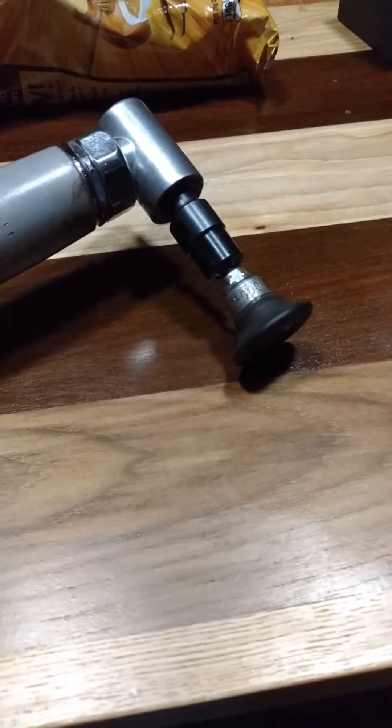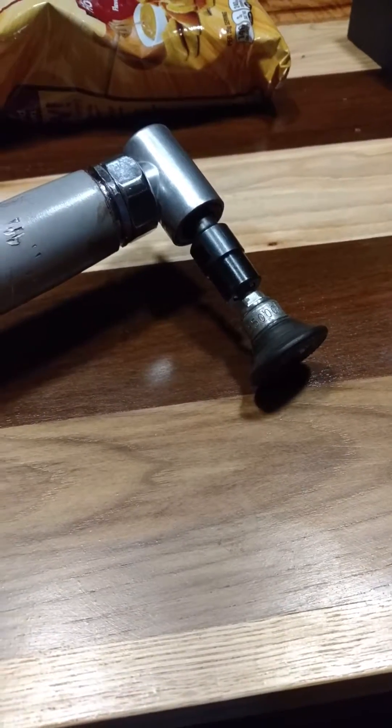I'm going to give it a shot tomorrow. I use it for sanding corners on wood floors, or you can use it for anything. You can put a cutter attachment on there and cut metal with it.